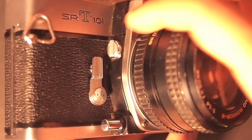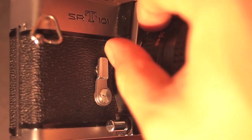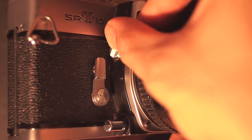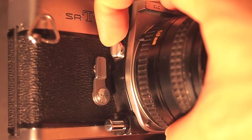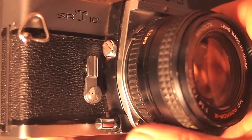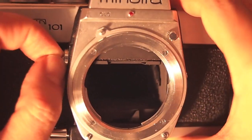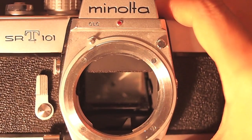On the front of the camera is also a mirror lockup tool. This locks up the mirror for some lenses — extra wide lenses require it. It's also used for macro photography when you need the camera to be really still. The next clip shows what it looks like locked up, and when you turn it off the mirror goes back down.